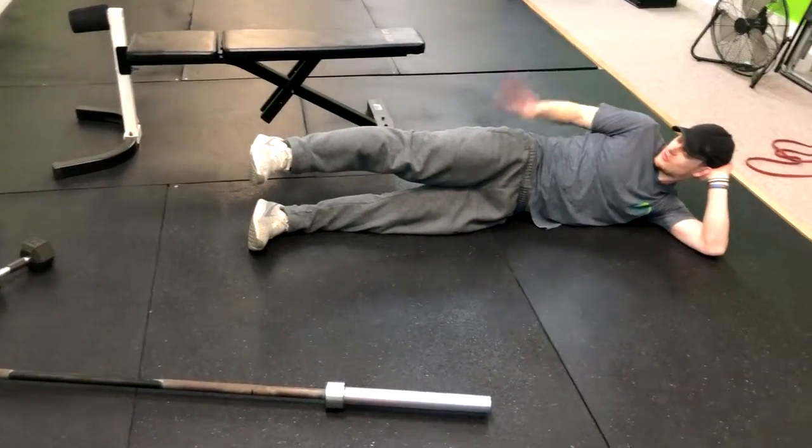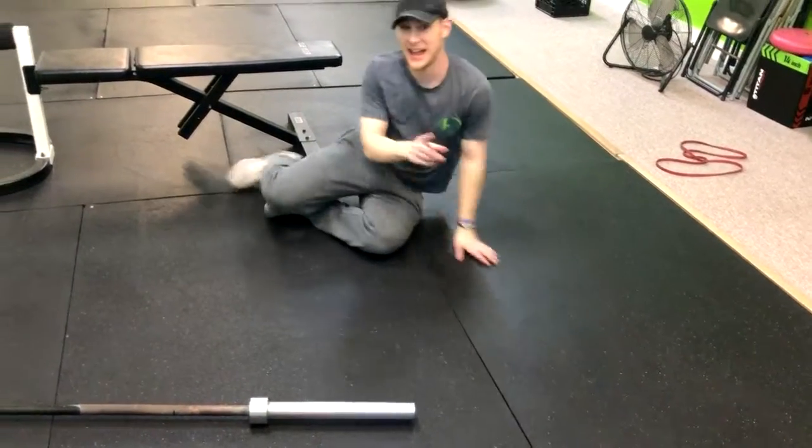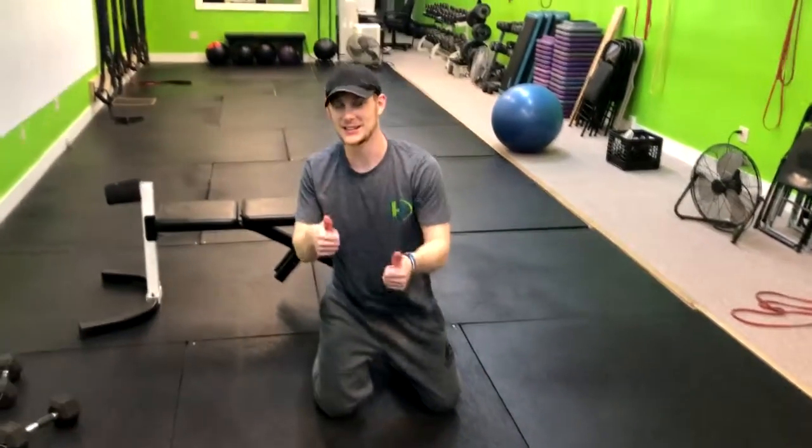You're gonna lose some range of motion, but you're gonna feel the glute and that hip firing. That is how you do the sideline leg raise. Enjoy it.